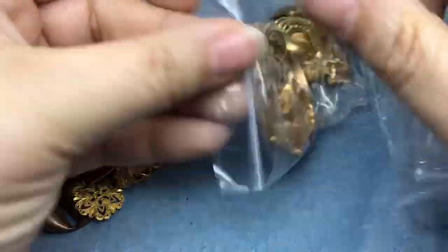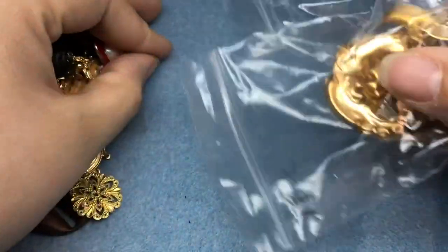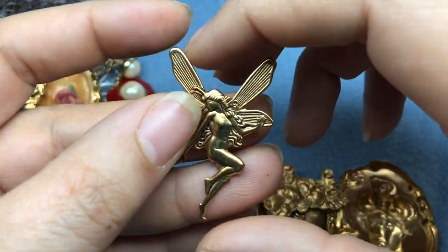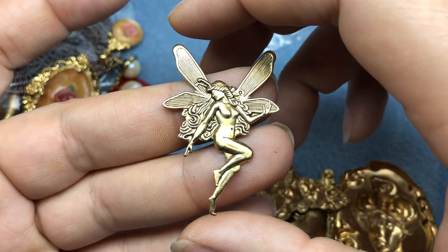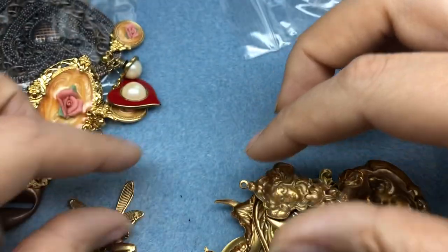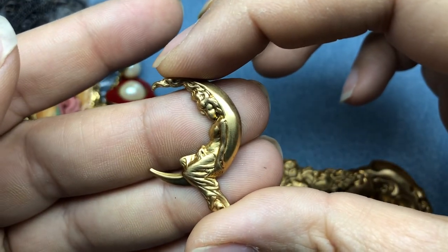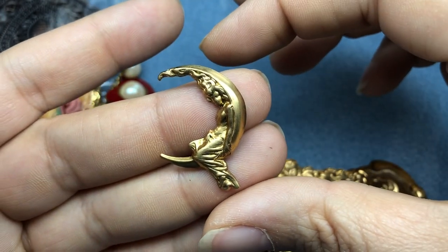Look at that - another metal kit. This one was 18 pieces. I had a ton of faces - the second I saw it I was like mine, mine, mine. So we have a beautiful fairy - gosh, she is gorgeous, or a goddess, whatever you want her to be. She is beautiful. I've got a moon - oh my goodness - with a woman sitting inside the moon, her hair going up the side. That is awesome.